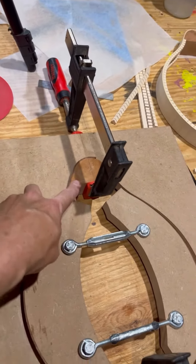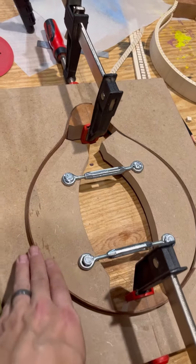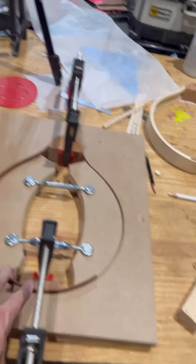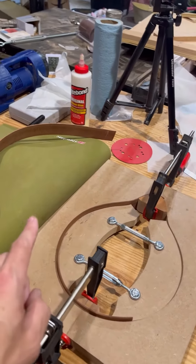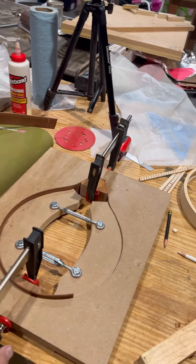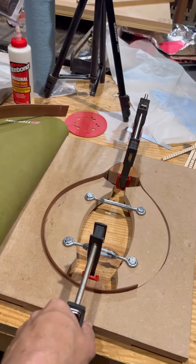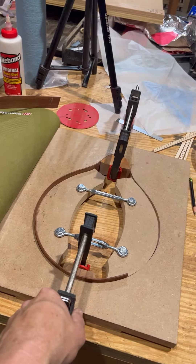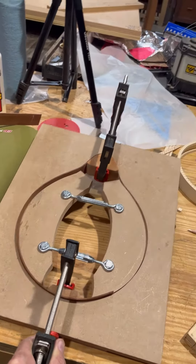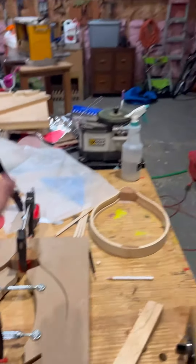I've already made another head and tail block. I've got the sapele side bent and in the mold, so hopefully this one won't break. The sapele — I don't know what it is about it, but it's just hard to bend. I had trouble getting it to bend all the way; it's really stiff and just very troublesome. So now I've got two mandolins in the works, and guitar number three is sitting in the room over there waiting to be finished.